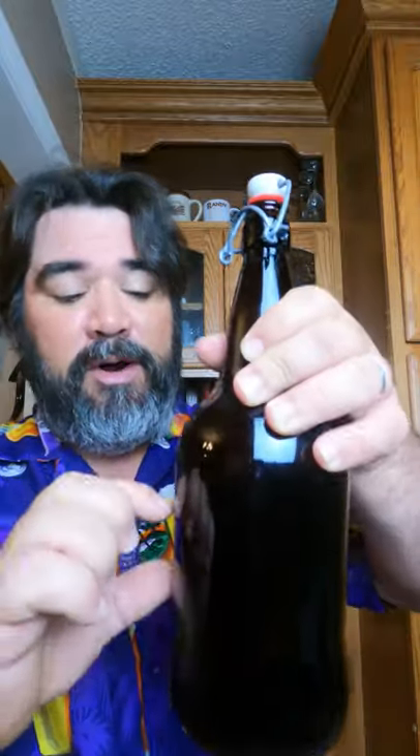There are two pros to having flip-top bottles. You don't need to cork or cap it, and it is resealable. You can buy these giant bottles with the flip-tops, bottle your mead in there, drink some, re-seal it, and drink some more. If you carbonate these, it will hold the carbonation longer because you can seal it in there.